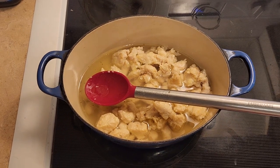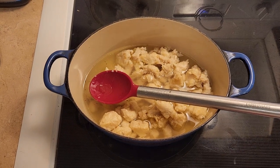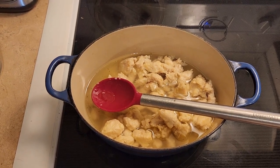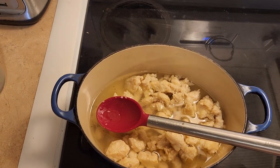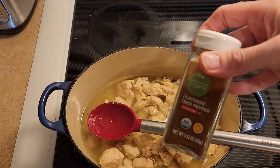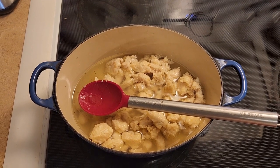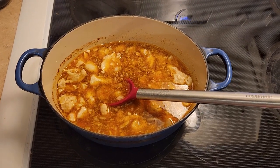If two teaspoons of chili powder is too spicy for you, feel free to cut back to one and a half teaspoons. I'm also adding half a teaspoon of salt, an eighth teaspoon of black pepper, a dash of cayenne pepper, one clove of garlic, and one medium onion. The onion and garlic need to be finely cut.